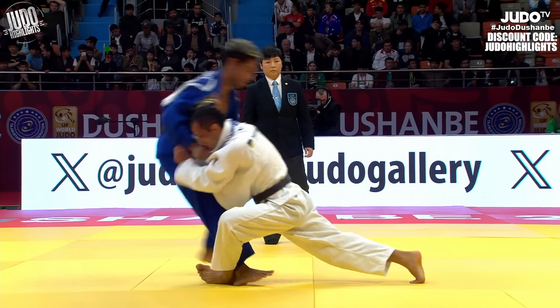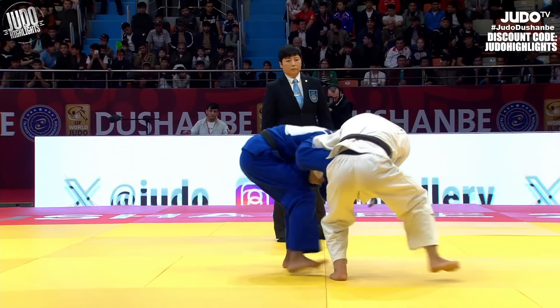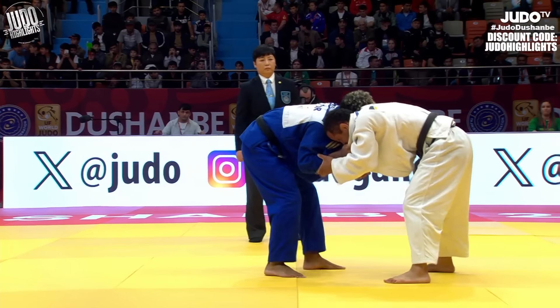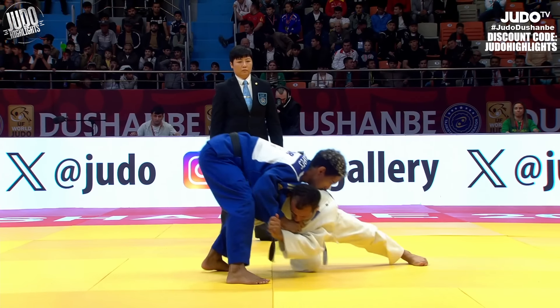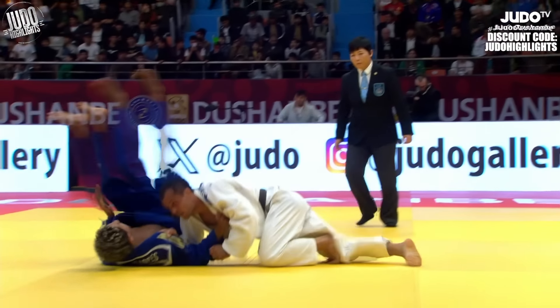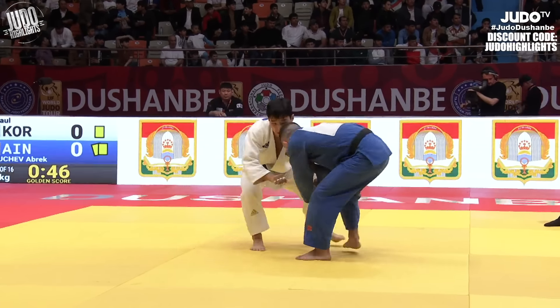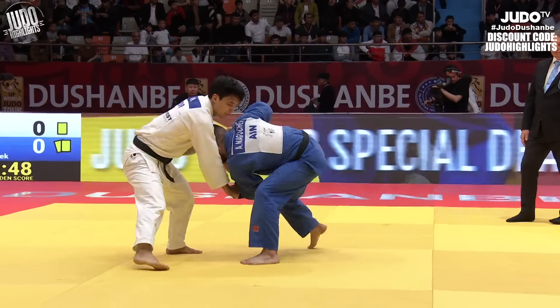Low Seoi Nage attempt here, and then a low Kosoto — very awkward kind of combination. Blue wasn't moving, had this kind of awkward low posture, and White just took advantage of it and smashed him into the mat with that Kosoto. I guess you would call that a Kosoto Gake.